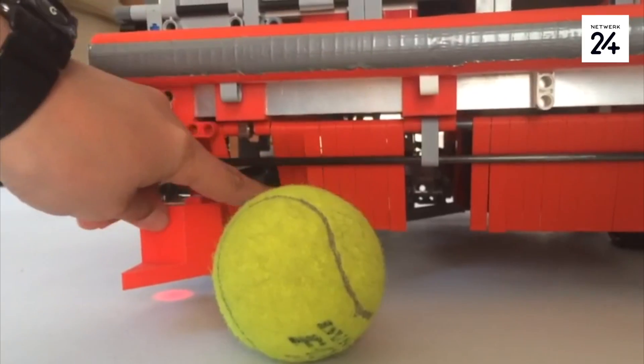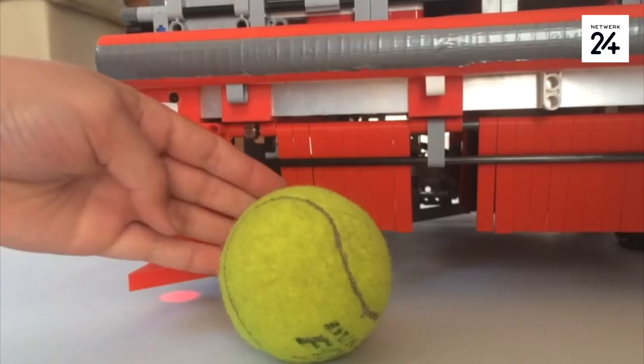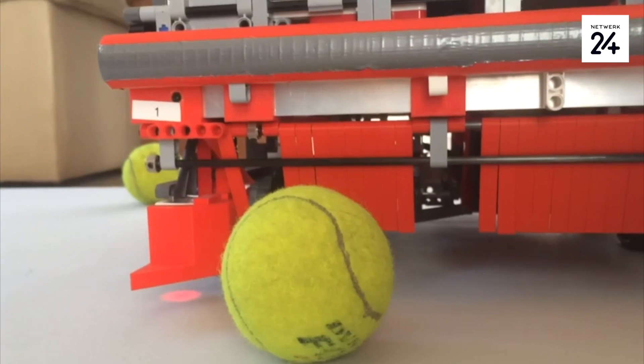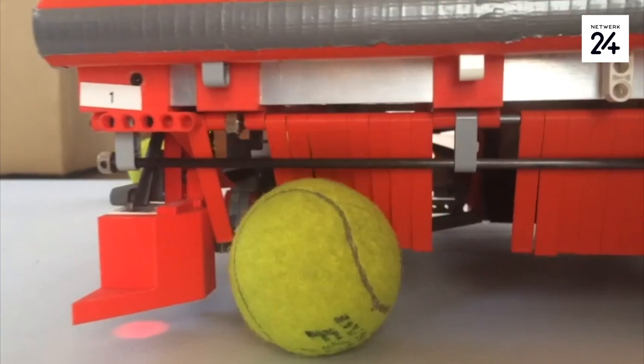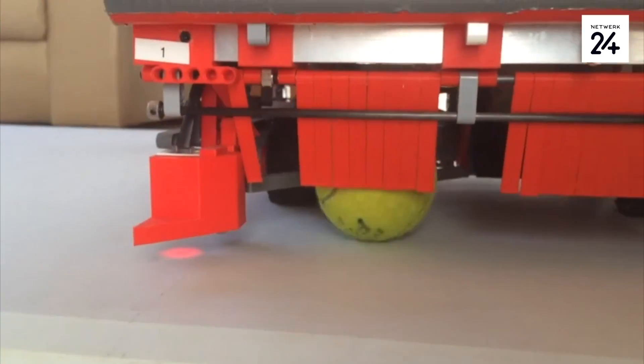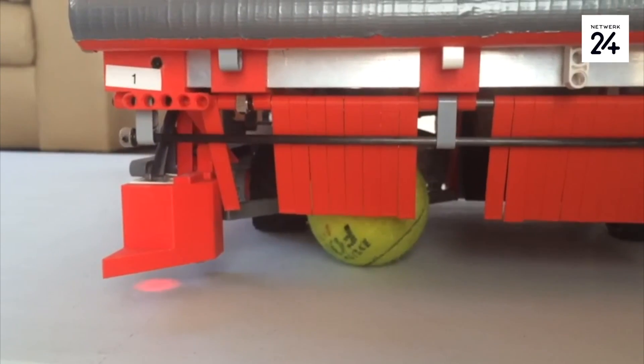One of the problems I had is why I created these — because when a ball came in, it would sometimes be bumped out. So now with these, when it drives forward, it allows the ball in, but then when it comes back, it keeps it in, so it doesn't allow the ball out.